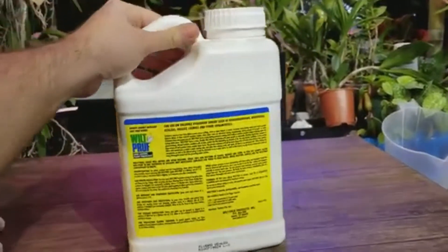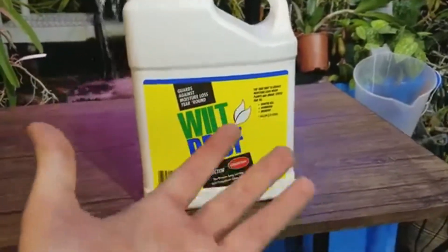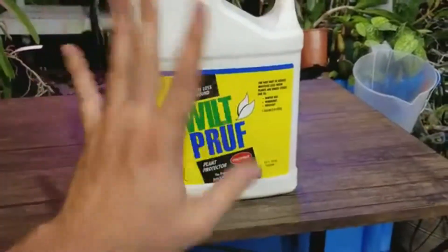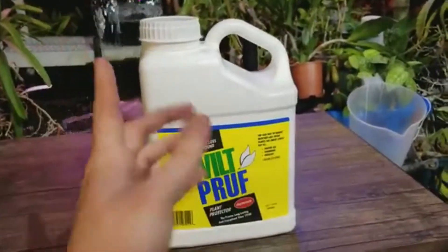Most of these products are made with an oil from pine trees. Pine trees have a waxy coating that helps protect them from wind, and they've somehow packaged that up into these anti-transpirant products. I don't know all the science behind it, but it works.